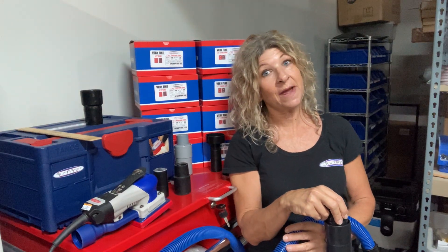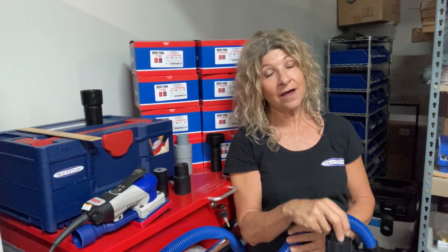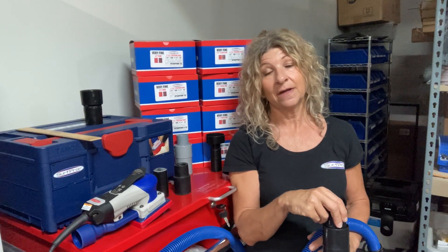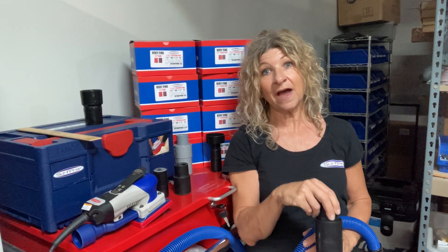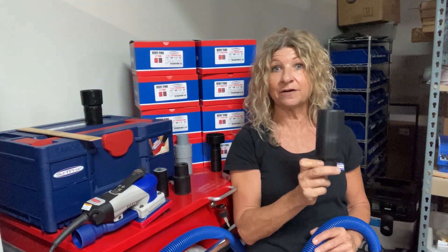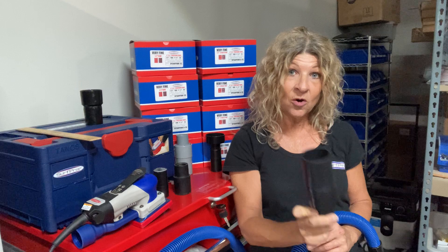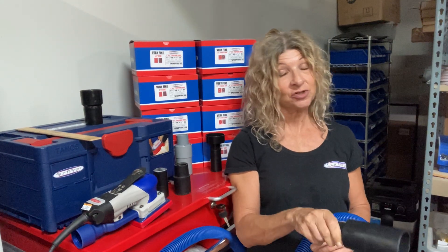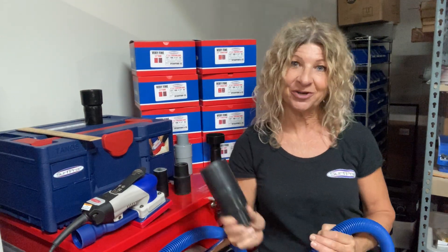The only thing you want to do is make sure the port of your vacuum is two and a quarter inches inside diameter. Most vacuums out there are, but there are some with a smaller port, so just make sure first. And if you want to bypass your hose, or you don't have a hose, or we don't have an adapter that fits your particular hose, then our port adapter might just be the solution for you.